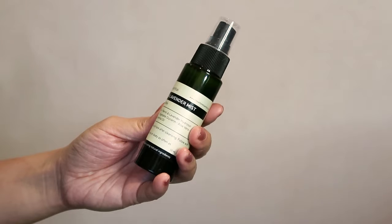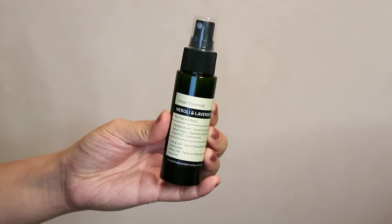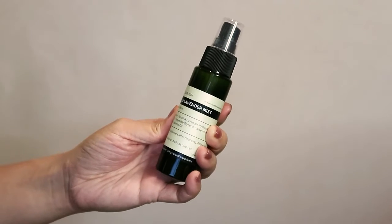Let me show you the products I've been reviewing. First up is the Urban Essentials Nerolite and Lavender Mist, for face and body. It is made with distilled water, Nerolite and Lavender Hydrosol, Witch Hazel, Vegetable Glycerin, Aloe Vera, Vitamin E, and Essential Oils. When used on the face, you use it after cleansing and follow up with a moisturizer. When used on the body, you just spray it as often as you like.